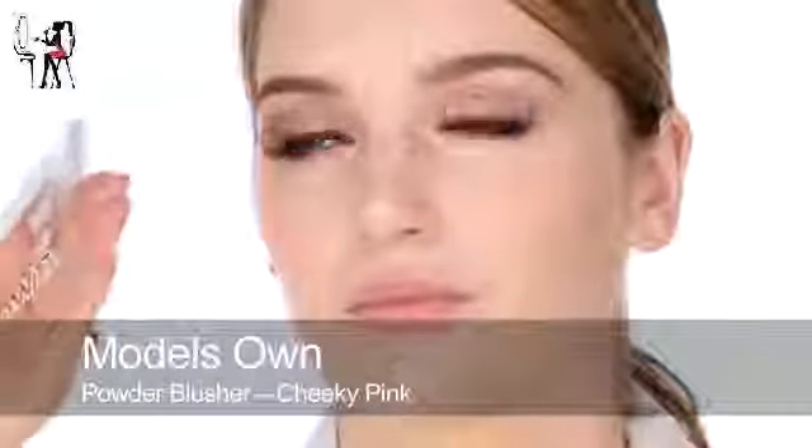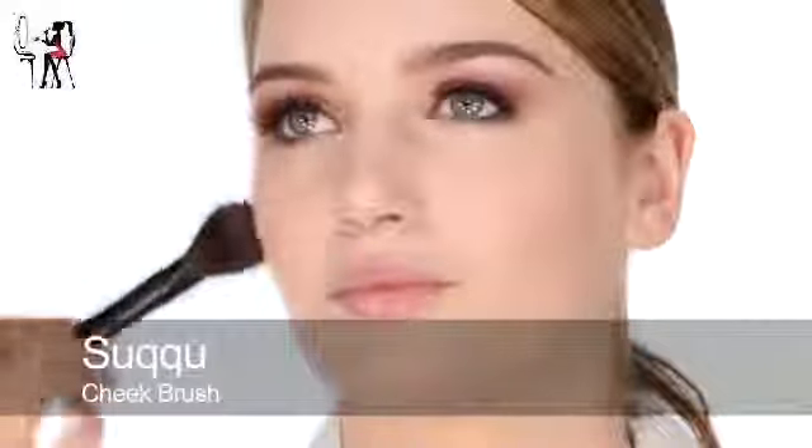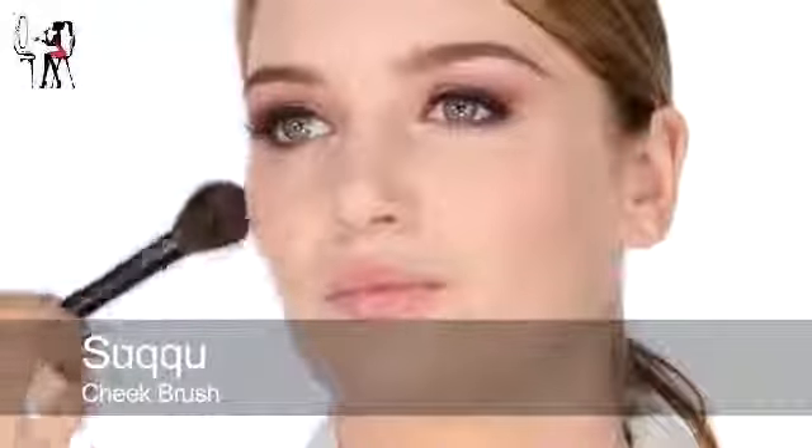Next I'm going to use blusher - this really bright pink by Models Own called Cheeky Pink. I'm going to use it in a slightly sculptural way, just coming around the edge here, slightly in a C shape onto the cheek.